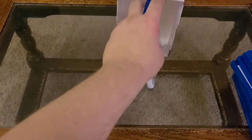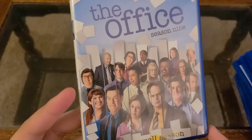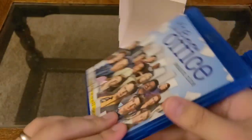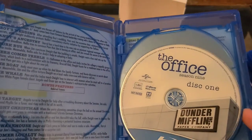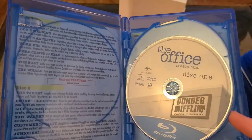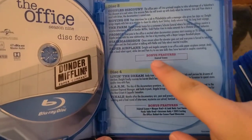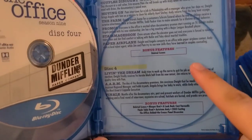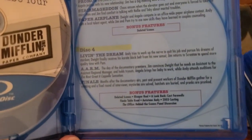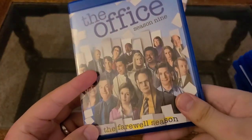And finally, season nine — a favorite of mine, but probably not the greatest season. Season nine, the farewell season. A ton of bonus features. This one has four discs: disc one, two, three, and four. The final episodes are extended longer episodes, with the finale being the longest. You have deleted scenes, blooper reel, Auto-Tune Andy, casting, behind the scenes — just so much good stuff. Such a good show. I love this show.